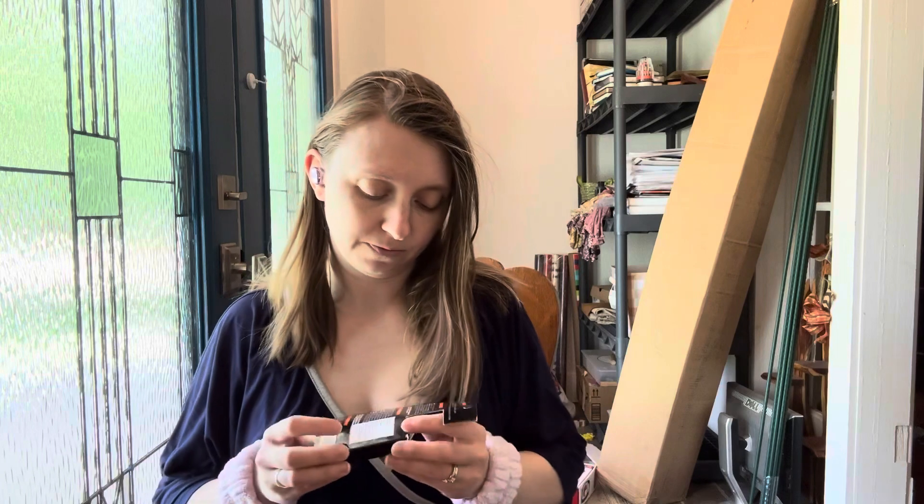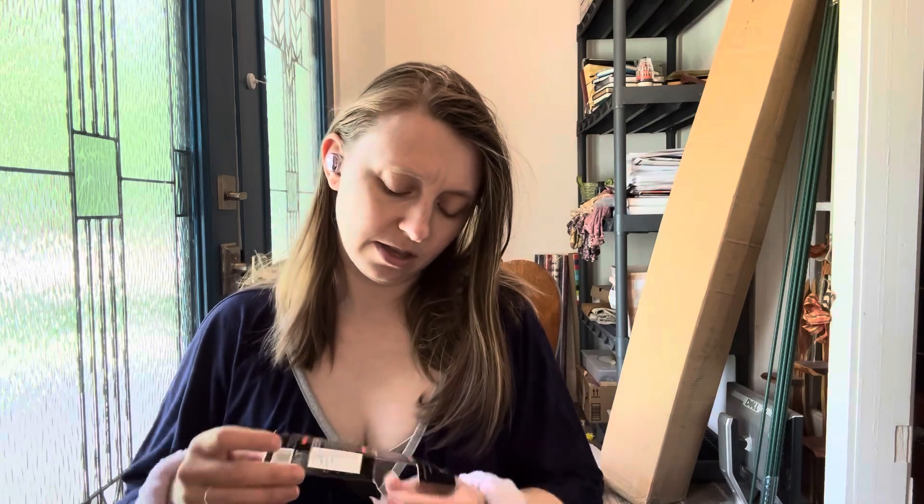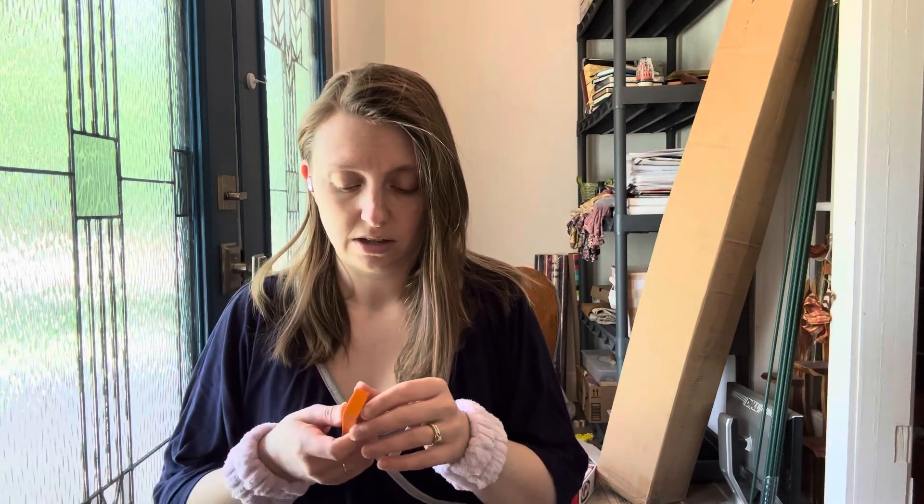Oh, this is a limestone eraser. It comes in a little box. It feels like an eraser, actually. But you're supposed to be able to use it and erase limestone off of faucets and shower things.